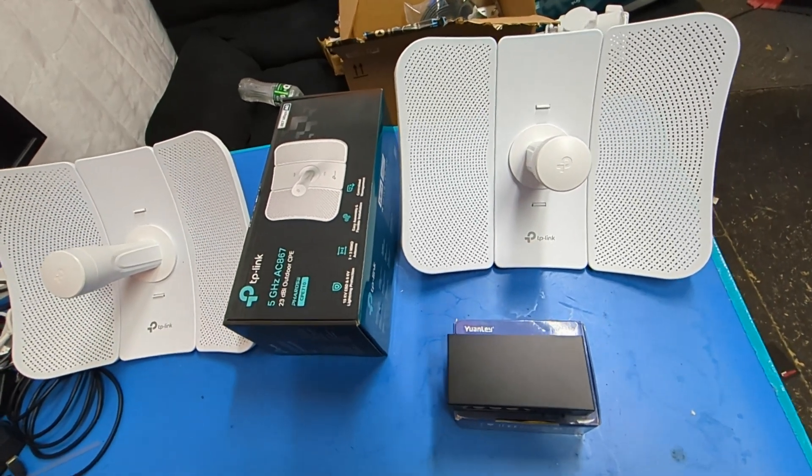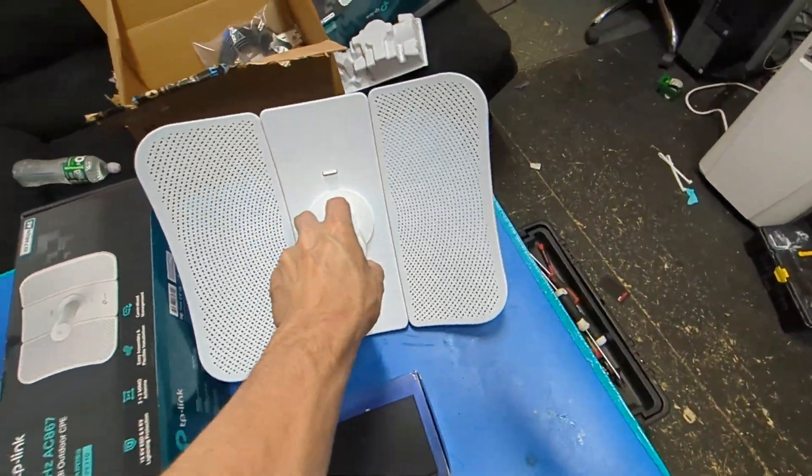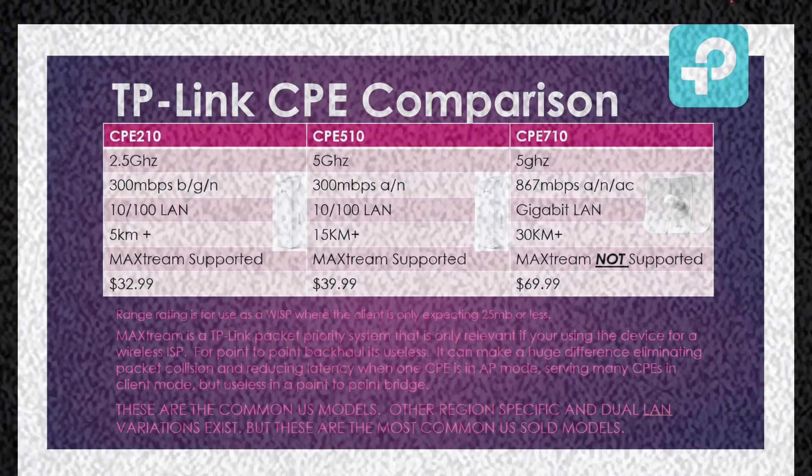So in this video we're going to go over a couple of different offerings from TP-Link, and we're going to go through the setup of configuring two of these as a point-to-point bridge. Let's get on with it.